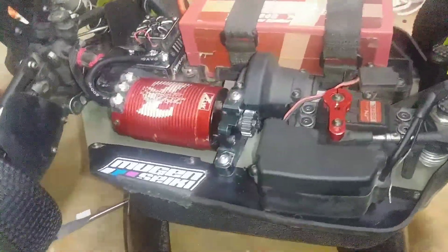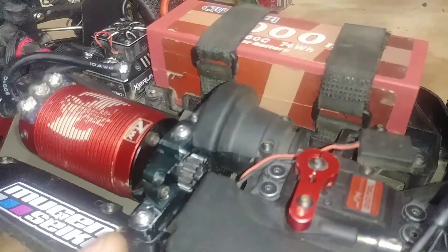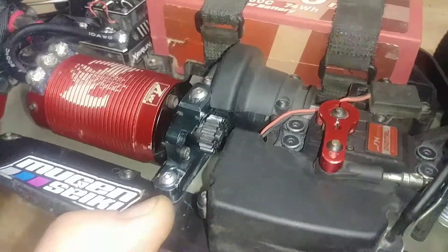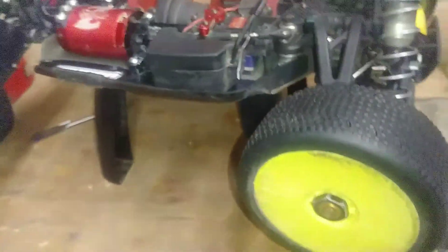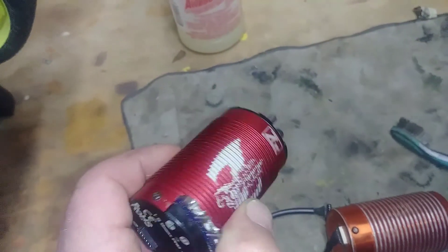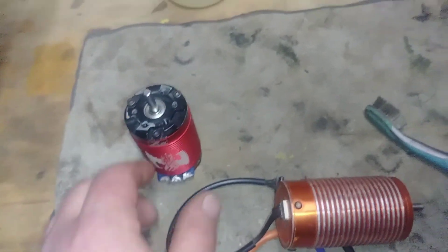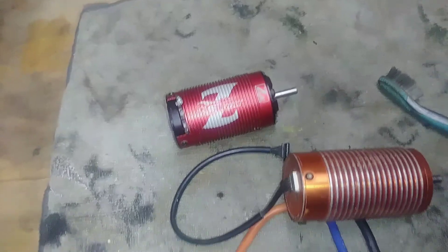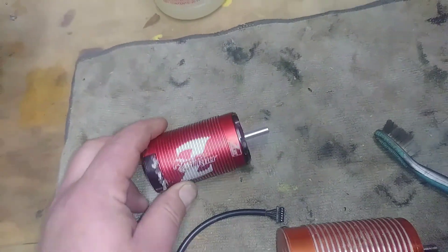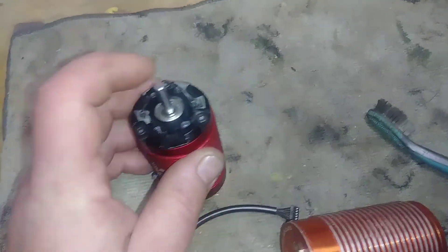After putting everything back together, I was still feeling something wasn't right — there was still a little play or backlash. So I took the motor back out and looked at it. This is the other ZTW motor I had — the one that seemed to have some drag in it already, which was causing it to get really hot and also causing it to auto-brake when I let off the throttle. I still haven't figured out what's up with that.